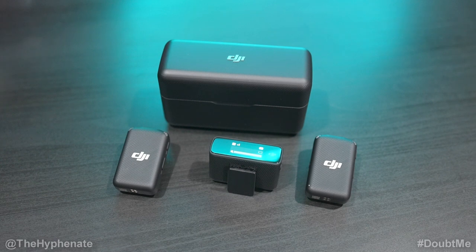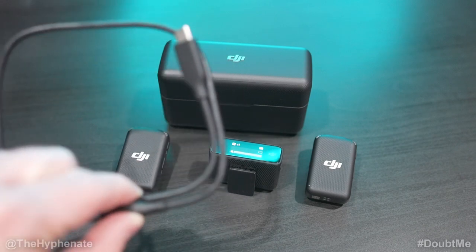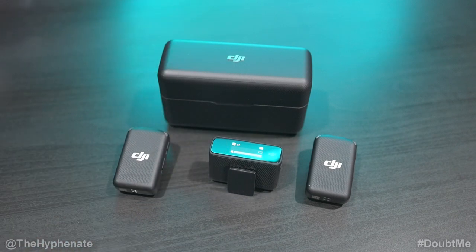Hey, what's up everybody, it's the Hyphenate here. Today I'm going to show you how to do a firmware update on the DJI mic system. Unfortunately, you cannot update the transmitters and the receiver at the same time — you're going to have to update each one individually. Make sure they have some charge, and you'll need a USB cable — ideally the one that came with the mic system — and a computer.